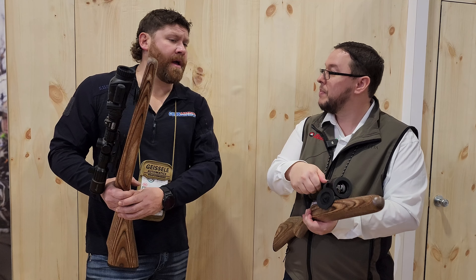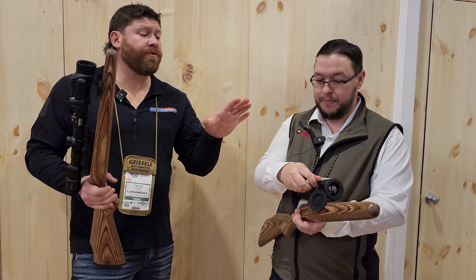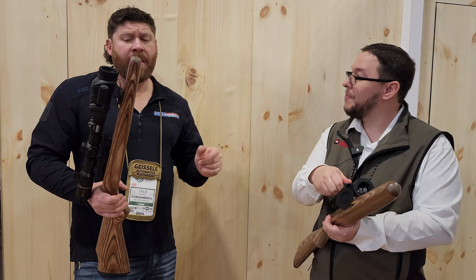When is this going to be available? These will be available in about a month, and the price point on this is $4,200. And you also make the same scope in a 400 by 300 version as well.